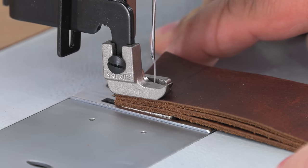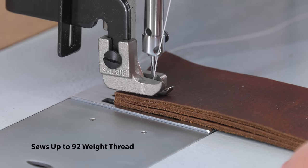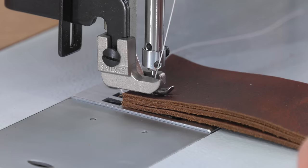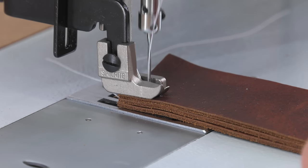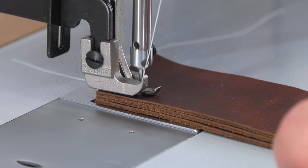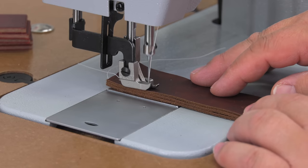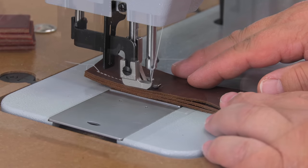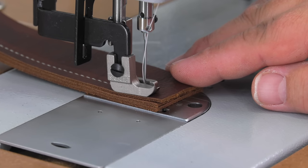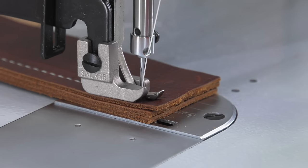Here we are sewing leather with a V92 thread. After sewing two to three stitches in forward, we'll now reverse the sewing machine so we can lock our stitches in place, then we'll continue to sew in forward. The needle punches right through this leather even at extremely slow speeds, so you can control exactly where the needle will enter your leather application without the machine taking off on you.